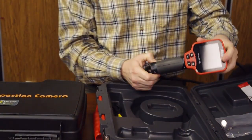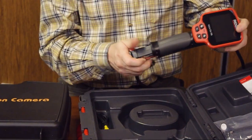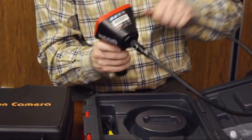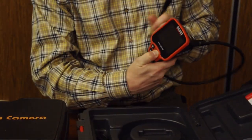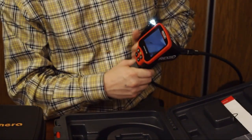It's powered by regular AA batteries — four of them. Let's see what it looks like inside when you power it on. When you press the power button, it starts.